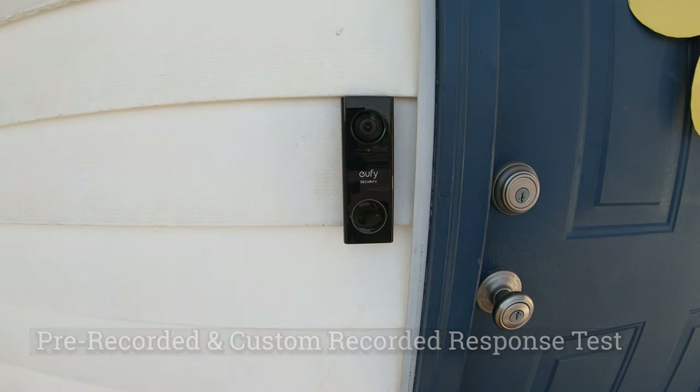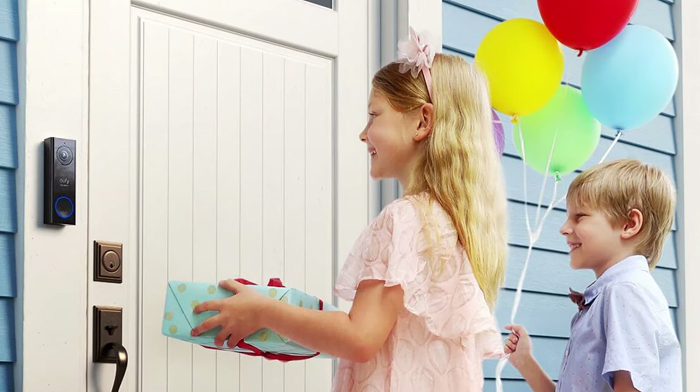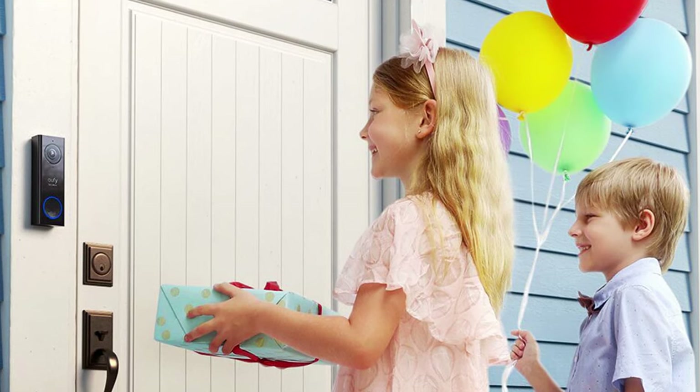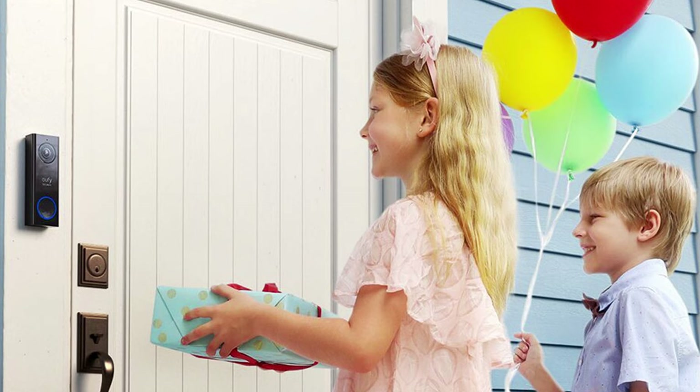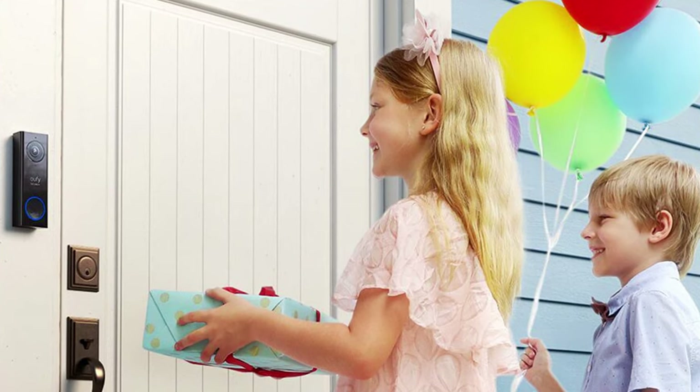I want to highlight that Eufy only records the doorbell side of the audio — it does not record the homeowner's audio from their mobile device. All other major competitors — Ring, Nest, and Arlo — are able to record both sides of the audio conversation. Eufy really needs to work on this.